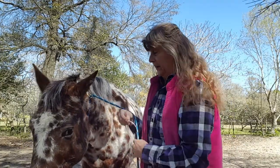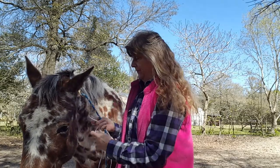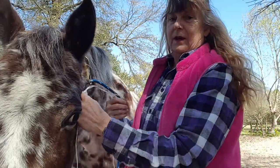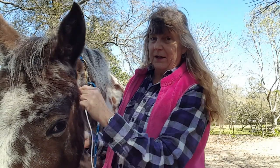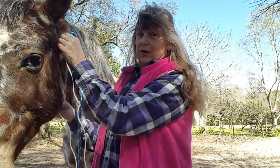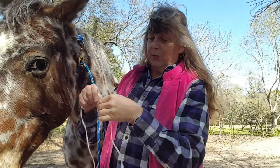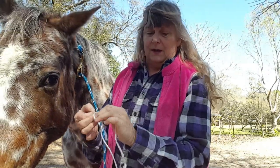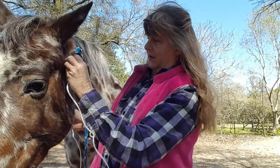Now, if you really want to get custom, you go from that knot under the ear to midway under your horse's jaw, right under here. And you put another knot. And if you really want to custom fit, we're going to re-measure that to make sure that knot's in the right place.